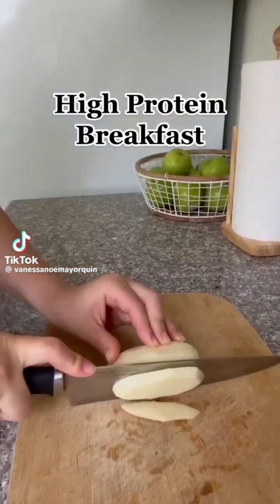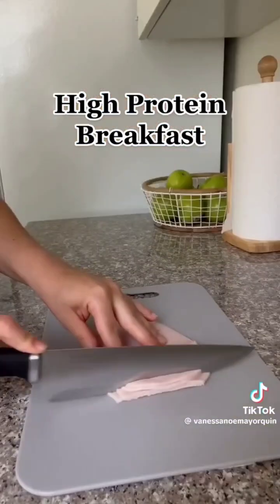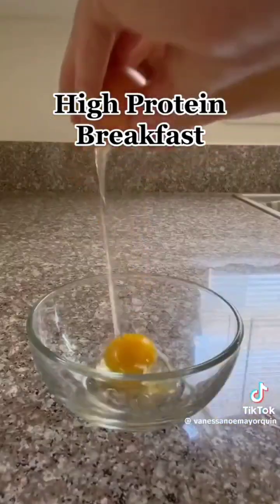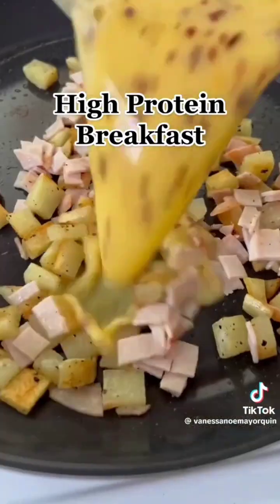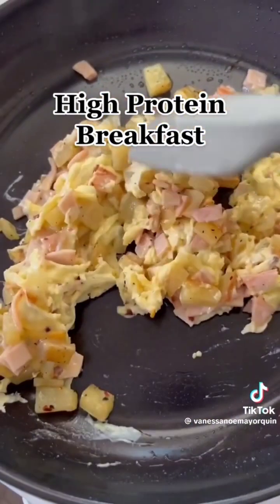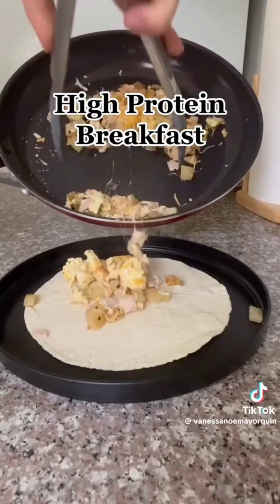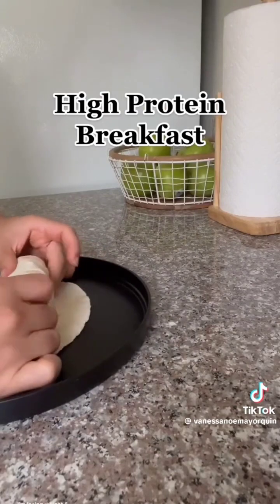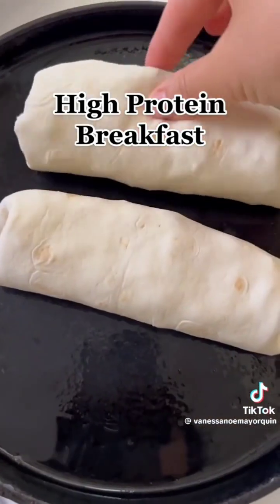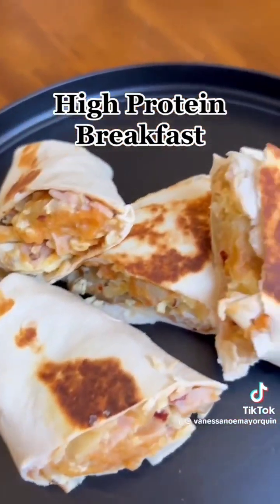High-protein breakfast for fat loss — eating healthy doesn't mean it has to be boring. I eat my traditional Mexican meals but a healthier version. It's not a diet, it's a lifestyle. It fits my macros, I'm losing weight and seeing results because it's sustainable. Plus, I get to enjoy all my meals.